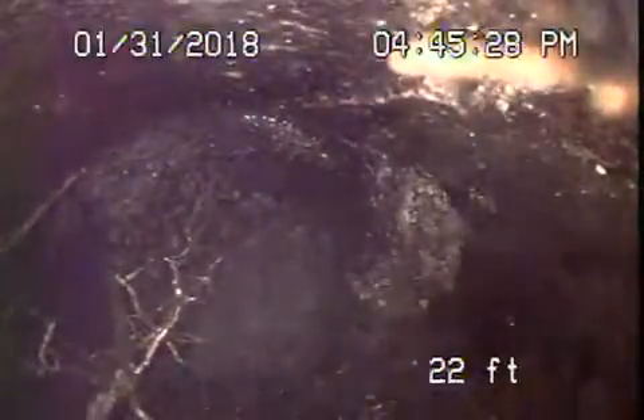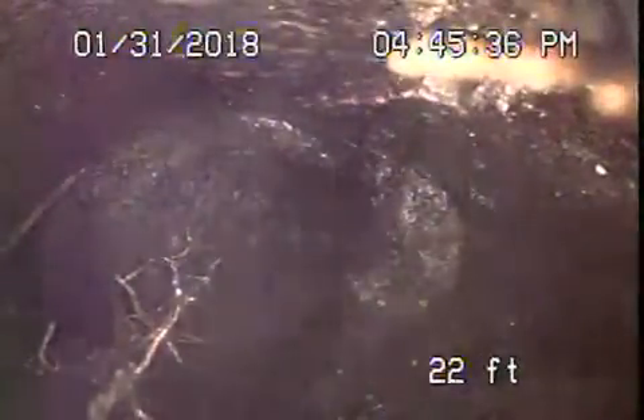You see the big root there? That's right there by the city connection, in the easement. It's completely, completely filled — the pipe is open right now, the water is running.